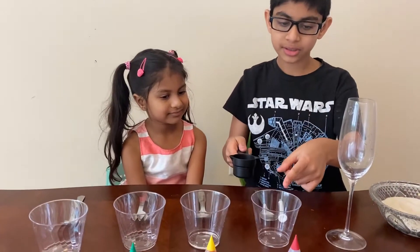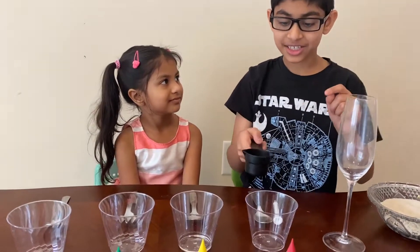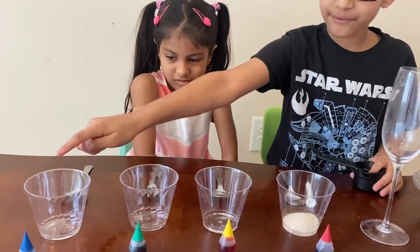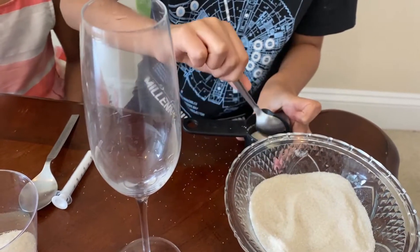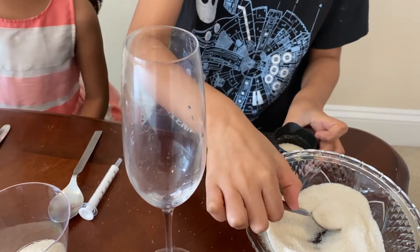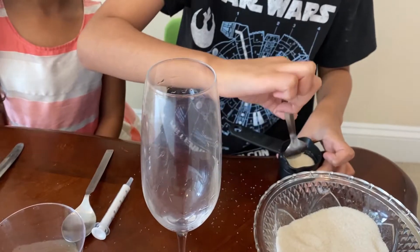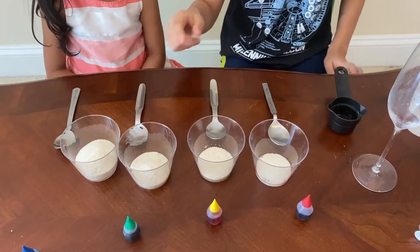First, add one tablespoon of sugar into the first cup. This is sugar, not salt. Then add two tablespoons in the second, three in the third, and four in the fourth. Sugar is messy — it'll be better if all the measuring is exact. So now we have one, two, three, and four tablespoons of sugar.